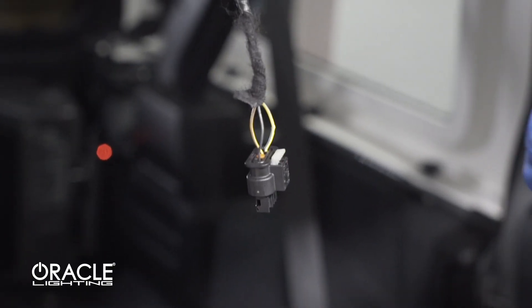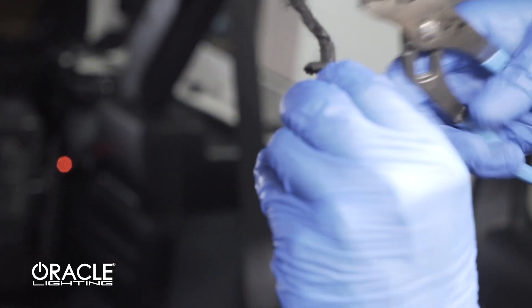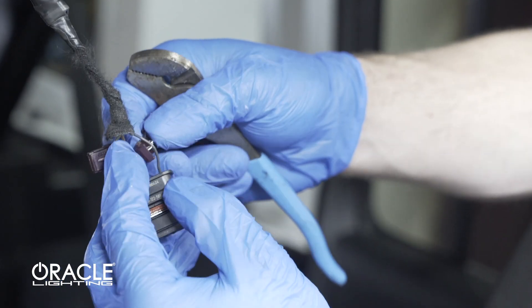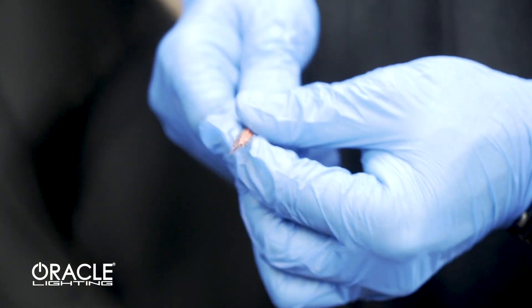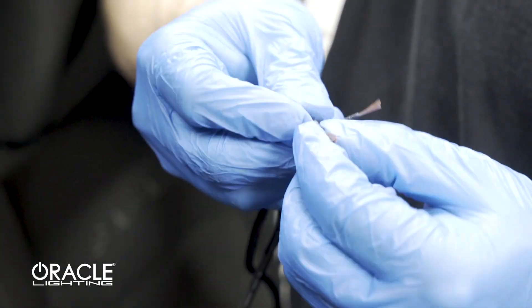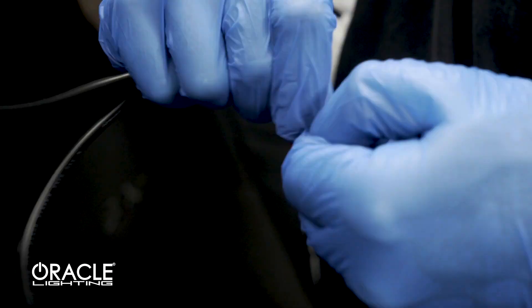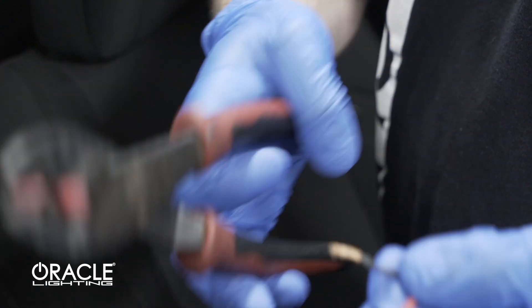Next we're going to T-tap the yellow wire with blue stripe. We are also going to T-tap the black wire. Then we're going to take our two wiring adapters, strip the wire tips, combine the red and black wires together, and add a male quick disconnect to each wire.